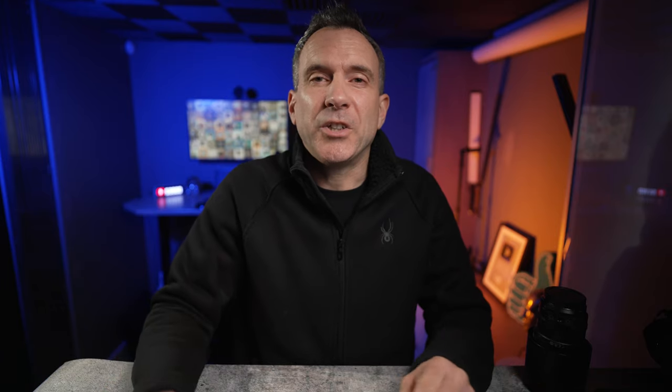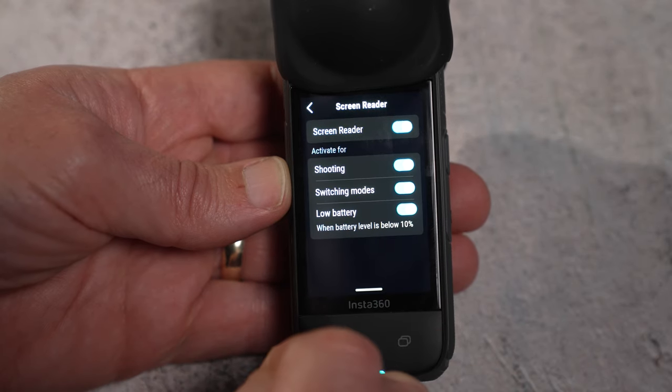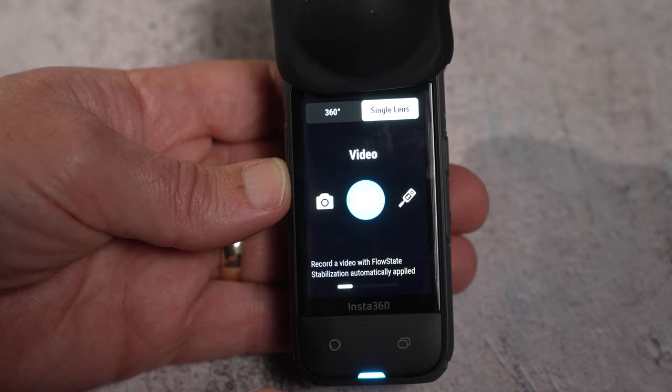There's a screen reader feature that will read out to you when the battery is low and also reads out loud what shooting mode you've selected.